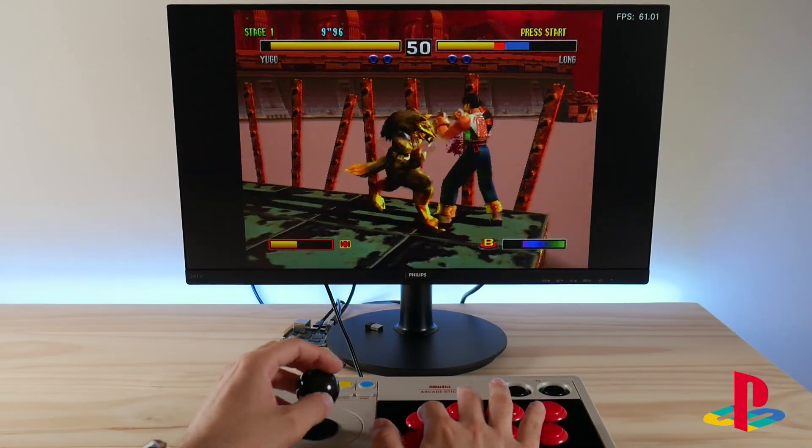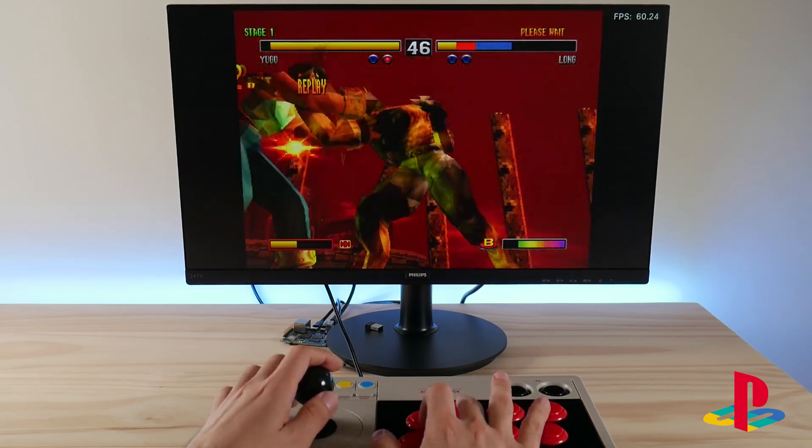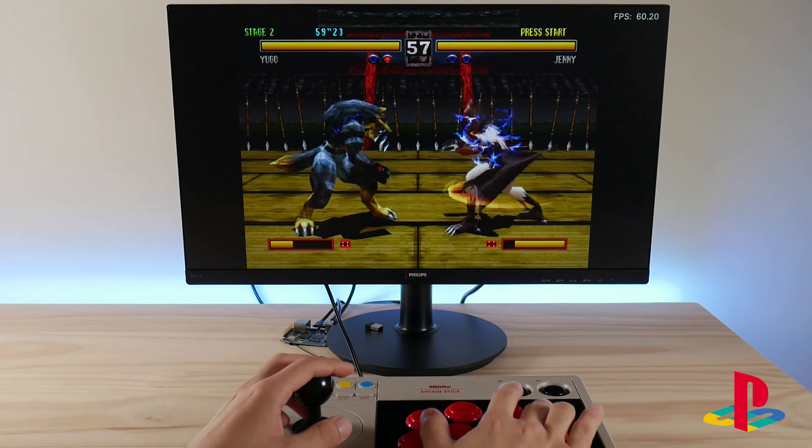Let's jump over to PlayStation. As you can see, the H616 makes light work of Bloody Roar 2, which is one of the most demanding PS1 games to emulate properly.